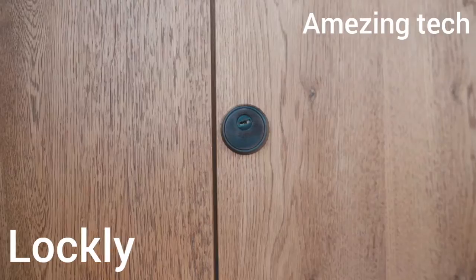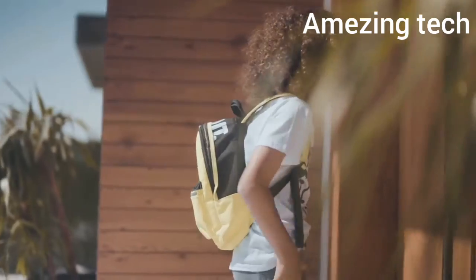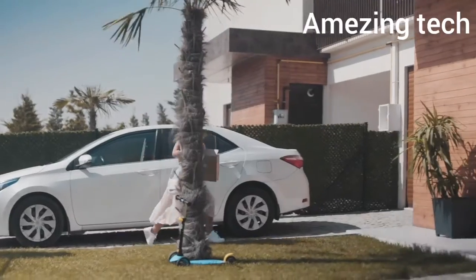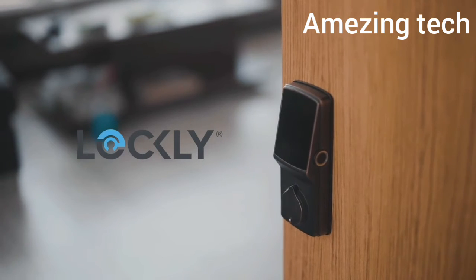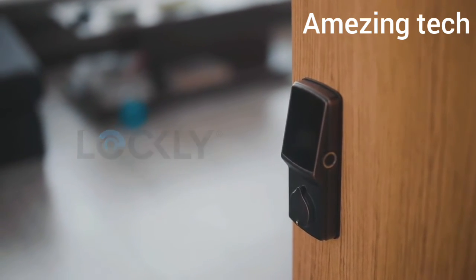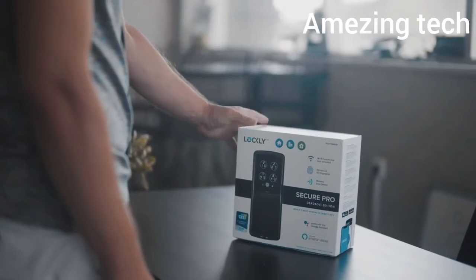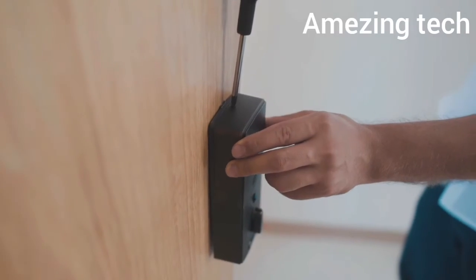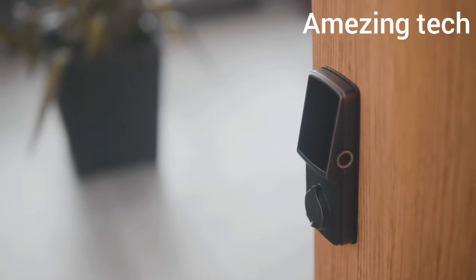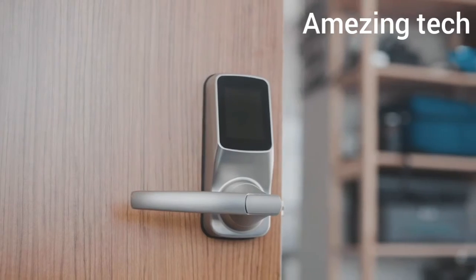This is your old lock. Boring. Old. Dumb. Your kids are always losing their keys, and we sometimes have our hands full. This is Lockly — an award-winning smart lock packed with the latest features in convenience and security. It's simple to install and comes in different versions, whether it's a deadbolt or latch lock, and fits both right swing and left swing doors.